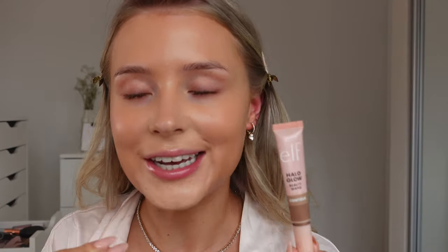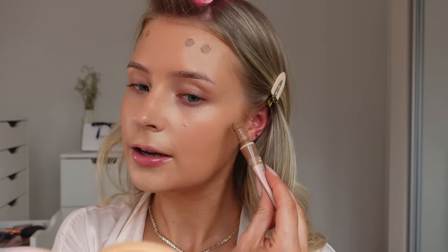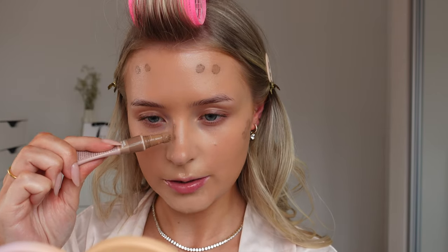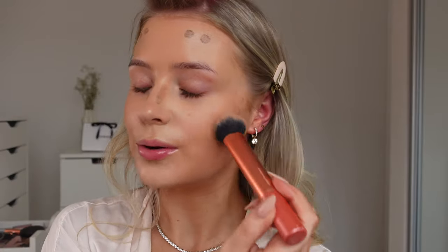To add some bronzy glow to the skin I'm using the e.l.f. Halo Glow Contour Wand, popping this on the outer perimeters of my forehead, on my cheekbones, and a little bit down the nose as well. This is my favourite contour brush at the moment - it's my Real Techniques one, I've had it for about five years. It blends out like a dream - that took me about five seconds and it's blended into the skin beautifully.